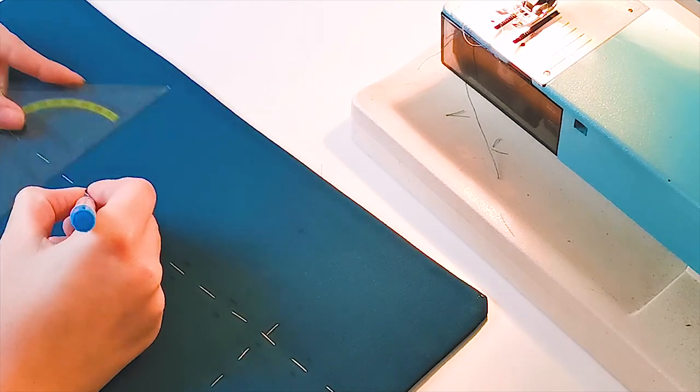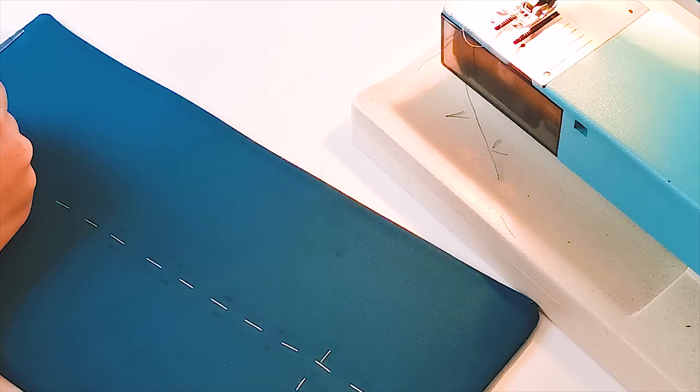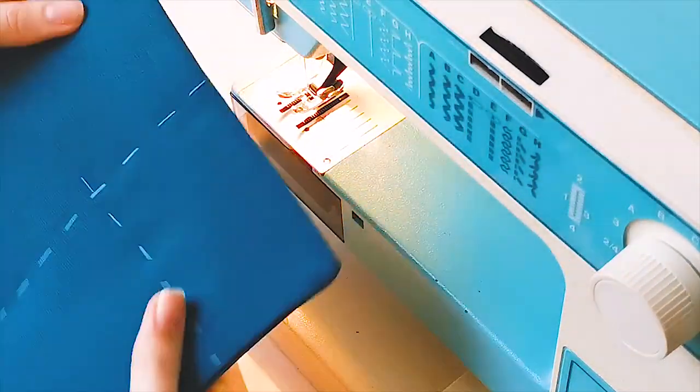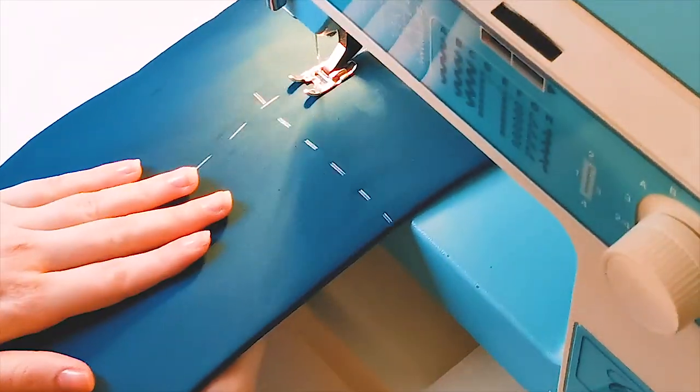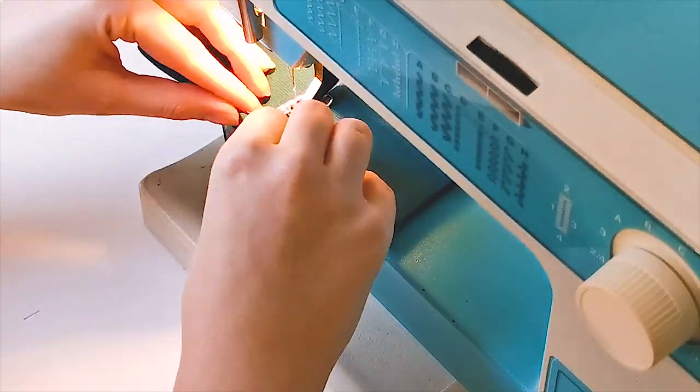I make my boning channels 1 cm wide. The middle channel of the three has the center back baseline going right through the center. The other two channels are stitched in place 1 cm away from that first channel.